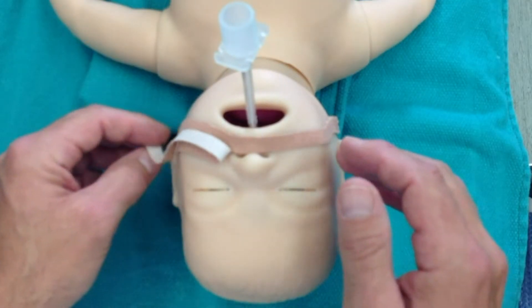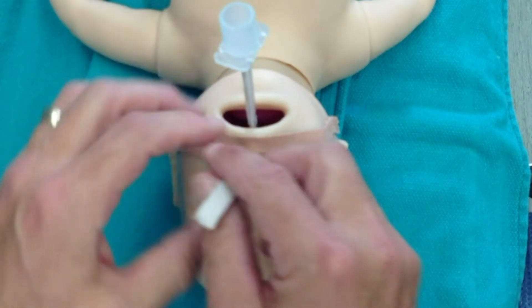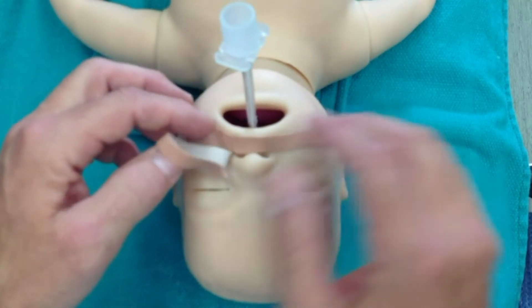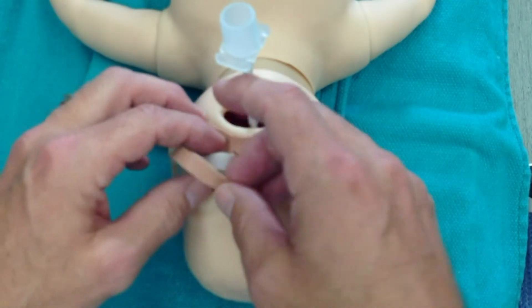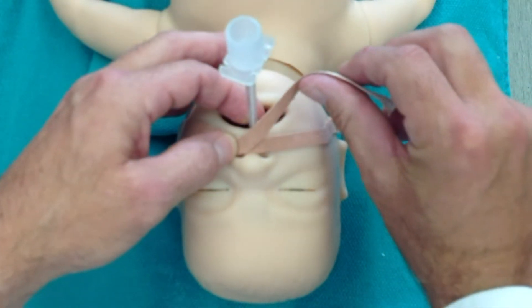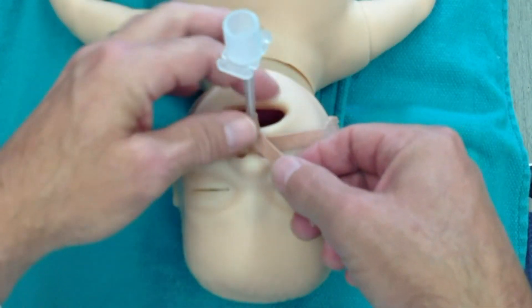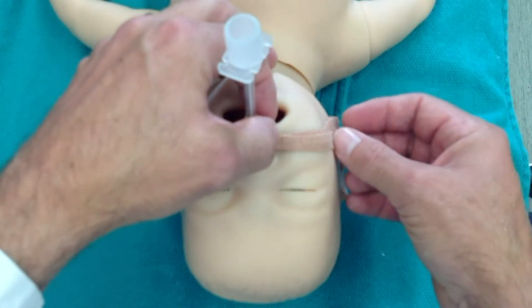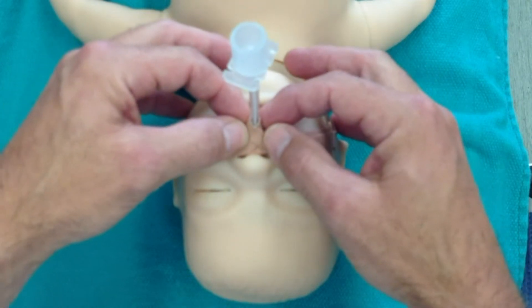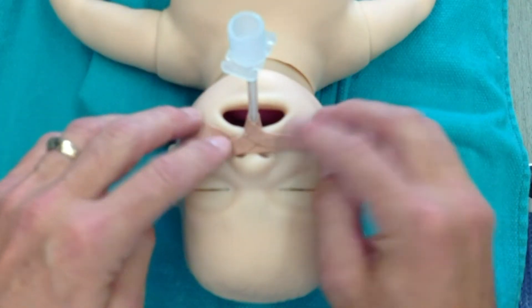Underneath the tapes, we often put a little bit of a substance called mastosol or something like that to help them stick really well to the baby's face and to help protect the skin. With the mannequin here that doesn't work very well, so I'm not going to put that on. Once we get this in place, the base layer goes on first, and then with the upper tape, make sure it doesn't occlude the nare, and go once around the endotracheal tube. Be careful not to put too much tension on that tape because it'll pull too much into the lip and cause a pressure sore up against the lip.